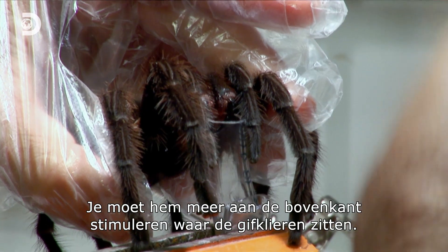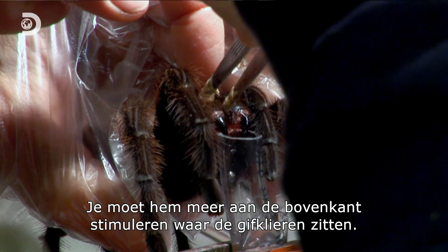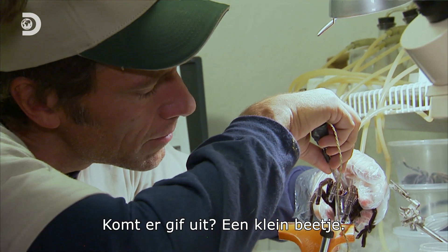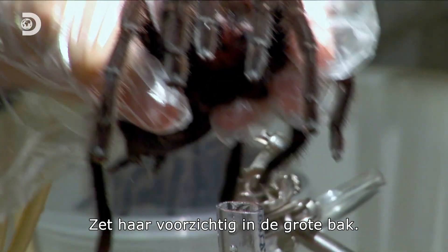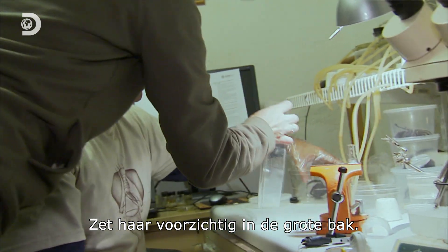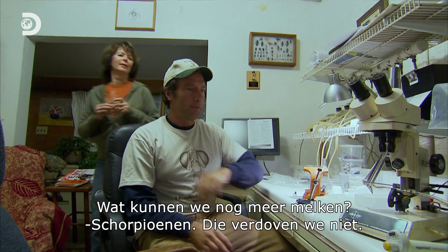There's a limited amount of venom, so you won't go for more time and stimulate the venom glands — they're more on the back here. Did you get venom? A little bit. Pull her gently and put her in a big container. Done. Not bad at all. All right, what else can we milk?